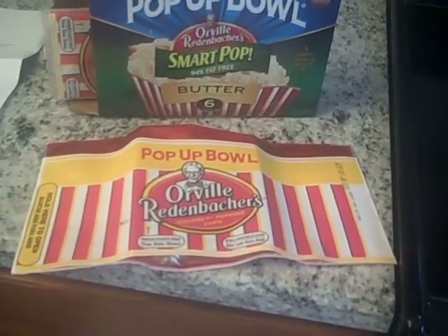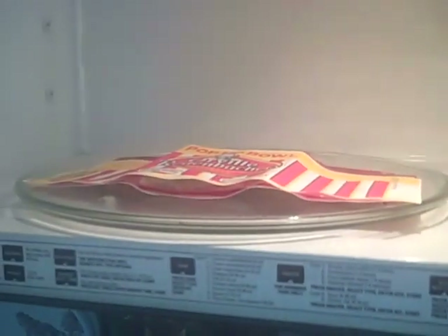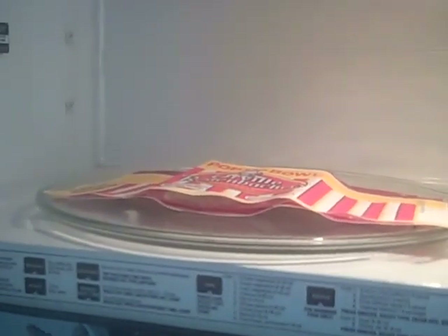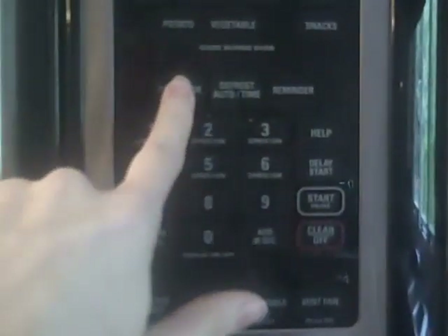So I'm going to try this in the microwave and we'll watch it pop. You put it in the microwave just like a regular bag of Orville Redenbacher's popcorn, and then you put it on two to two and a half minutes, and you listen for it to pop.